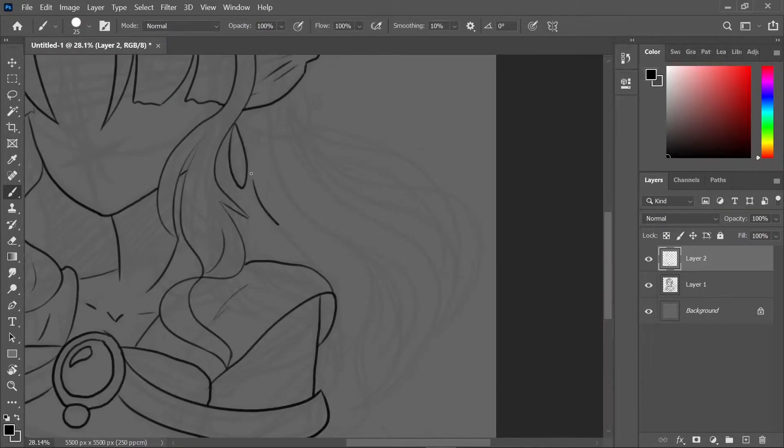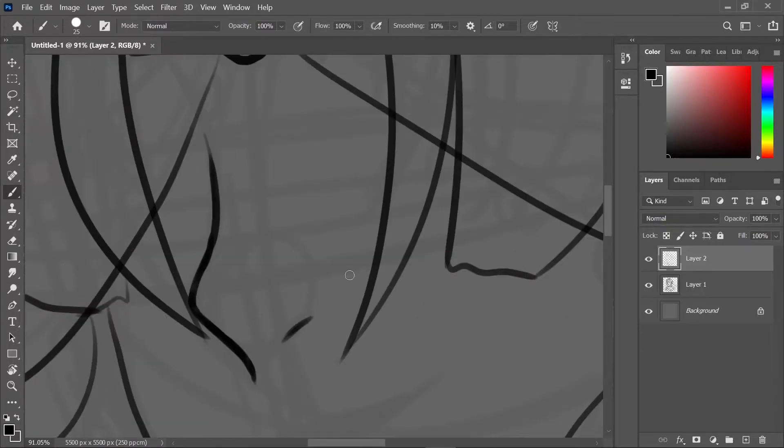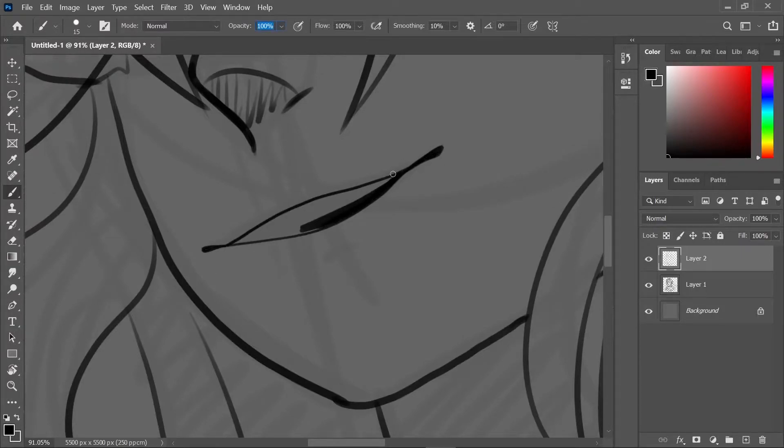I decided I wanted to try a solid color for the hair, so I'll just color it completely black and then go from there. That was really fun — I've actually been doing that on my most recent ones.